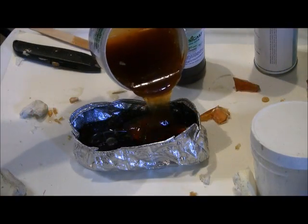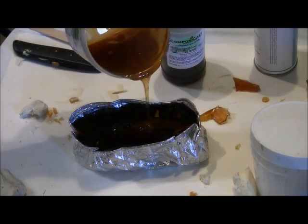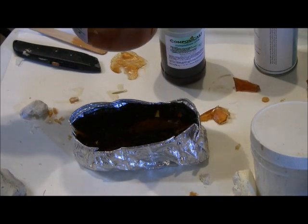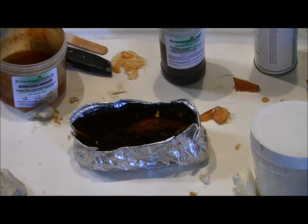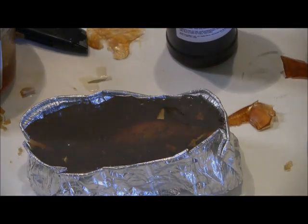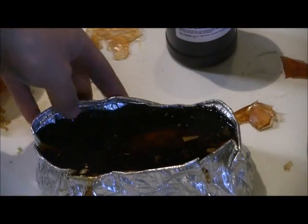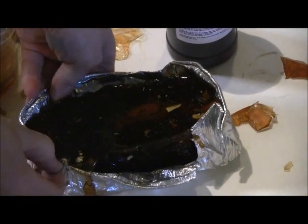Spray the mold and the lure with the mold release. Pour on the melted PowerMold and cool. We cooled in the refrigerator and it took less than an hour.